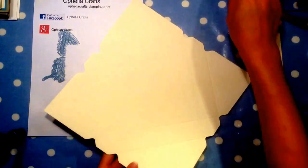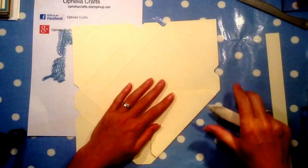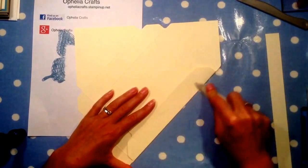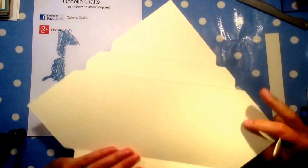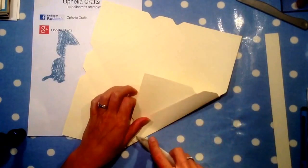Now I'm going to break all the score lines in, which means I'll have to extend some of them — but that's no problem. With your bone folder you just continue along and fold all the sides.